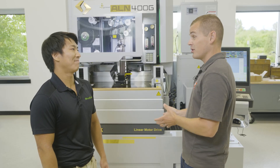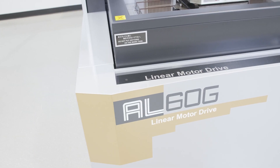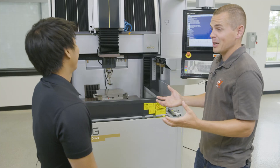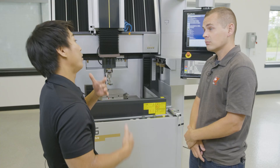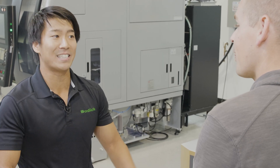Sodic doesn't just do wire — you do sinker as well. This is an AL60G, a linear motor driven sinker machine with our SQ controller. From a Mastercam side, when we talk about sinker EDM we're really talking about the electrodes. We need Mastercam to make the graphite electrode, and we need precision — Mastercam along with our high speed mill's precision makes that happen.